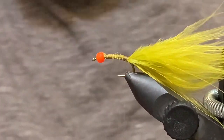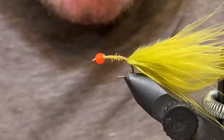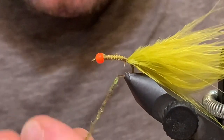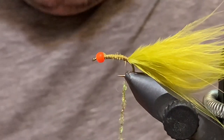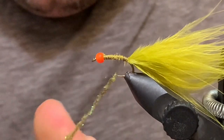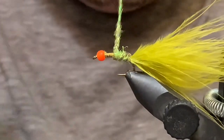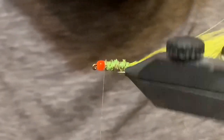I think the original used a chenille, but I quite like Ice Dub, especially with leech-type things. So I'm going to go ahead and use some brown olive Ice Dub here. I'll dub that onto the thread — make sure you get enough to wrap up the body — and then wrap an even body as best I can up the shank. Looks pretty good so far.